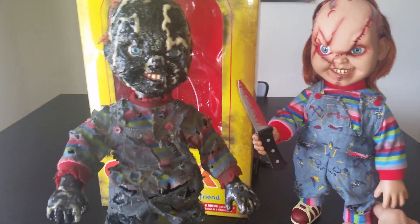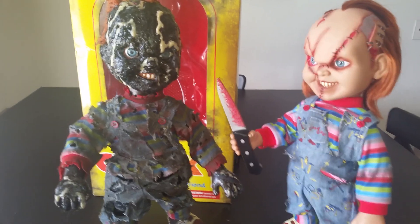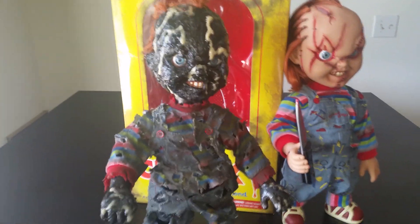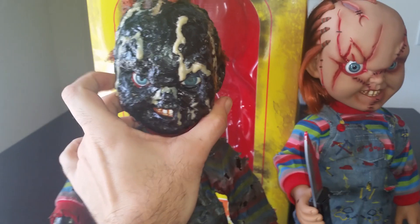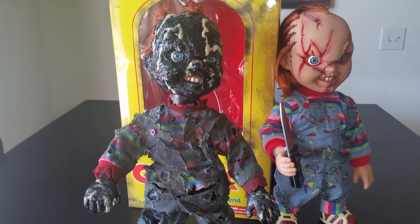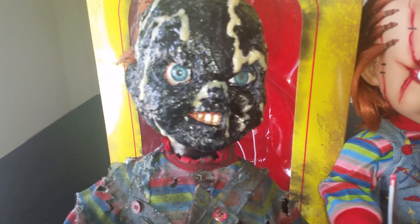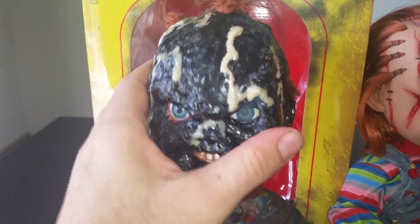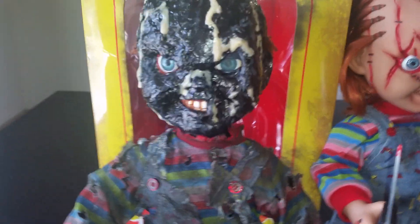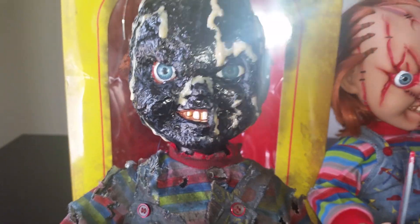Anyway, that is my custom Mezco charred Chucky. I spent a lot of time on him. I might do a small run of these in the future — I'm not sure, it kind of depends on how easy it is to get a hold of the Mezco stitched guys for a reasonable price. But anyway, there he is — charred Chucky, your friend till the end. See ya, Chuck.